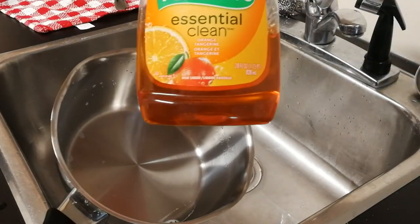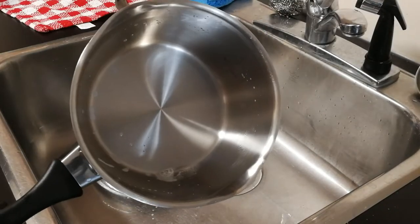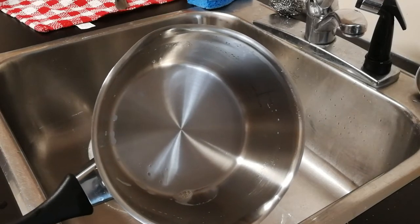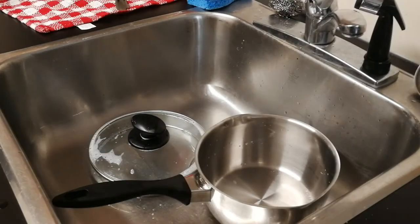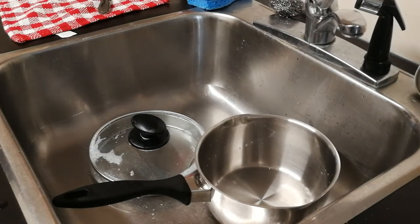I even boiled it two separate times with two different detergents with no results. It was rice that I had cooked and the bottom got burnt. I also saw a video where a guy used OxyClean but I didn't have it, so I actually had to walk to the hardware store to get it. As you can see in the video, I even purchased some really good scouring pads.